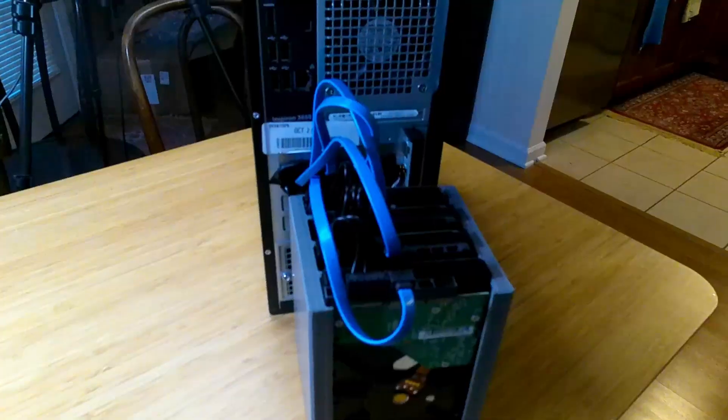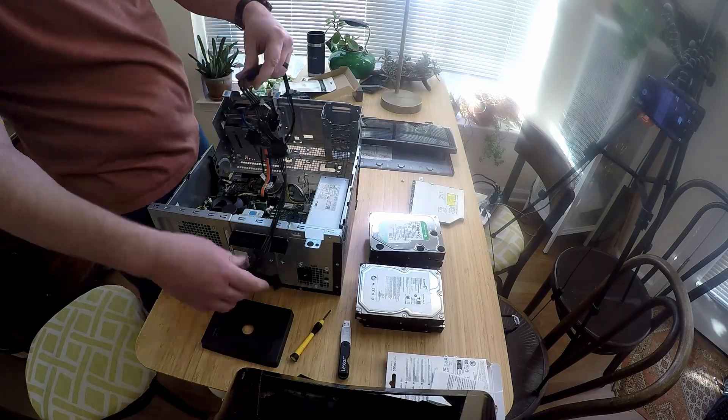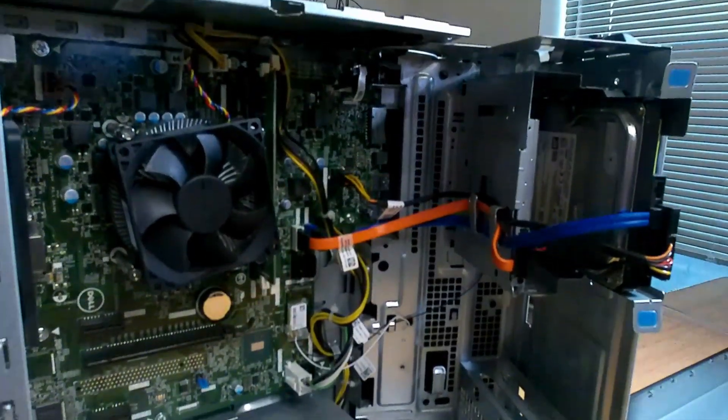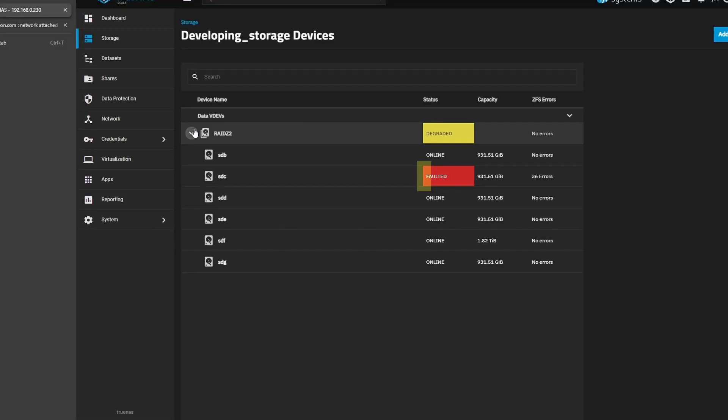Welcome back to the channel. Today we're going to be tackling a project that I personally am extremely excited about: a DIY NAS. You might be wondering why I would want to build something like this. Chrissy and I are both doing video editing. I have two computers but both hard drives are being filled up, and a lot of times we need access to the same videos. A network attached storage would allow us to put all of our video files on that system and edit right off of it. Spoiler alert: it's been a bit of a game changer, but not without its challenges.